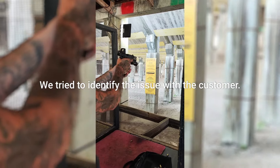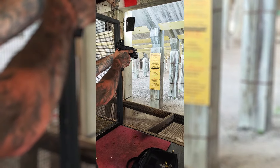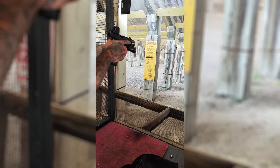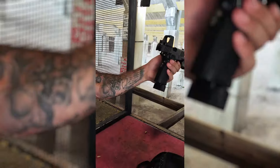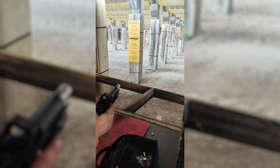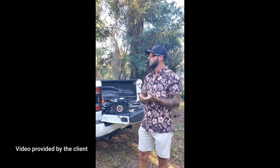Both showed up at the range. I demonstrated that it lost zero — you can see it's a little bit off the front sight. They witnessed it in person, then gave me a replacement green dot sight on the spot, and took the original sight with them to further check it out and test it.